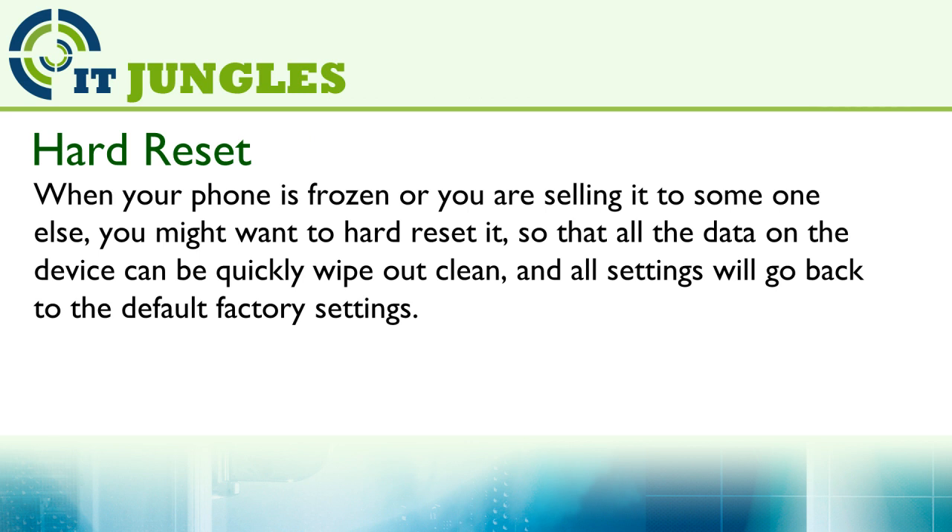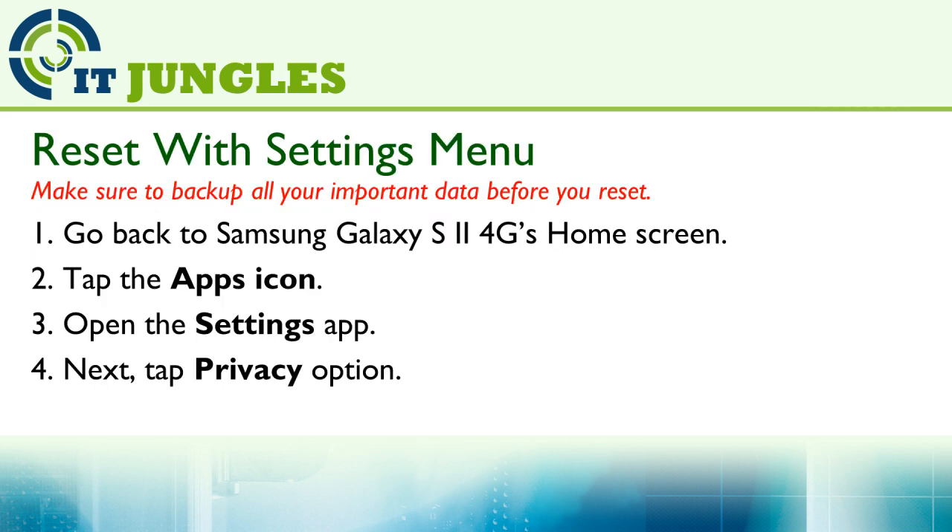When your phone is frozen or you are sending it to someone else, you might want to hard reset it, so that all the data on the device can be quickly wiped out clean and all settings will go back to the default factory settings. Now to get started,